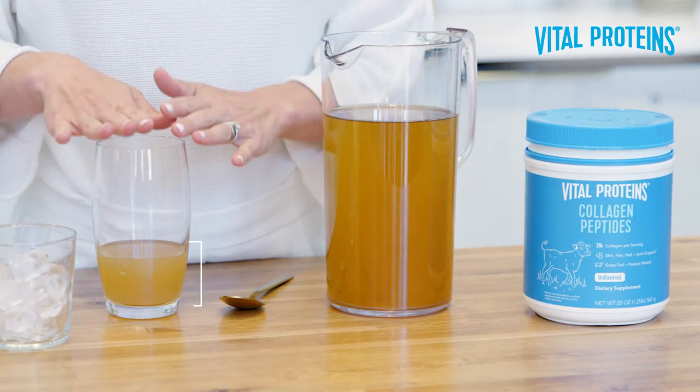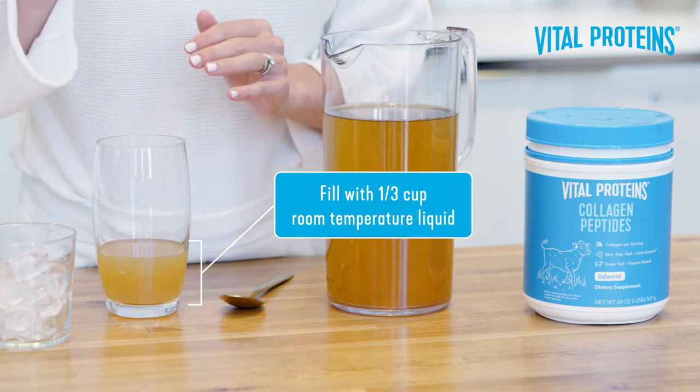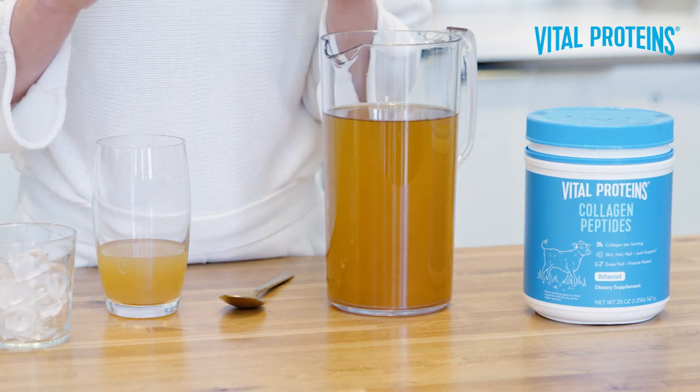Alright, so first, go ahead and fill your glass with about one-third of a cup of liquid. It has to be room temperature — that's key.